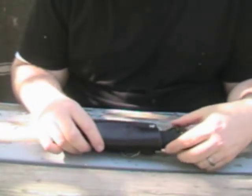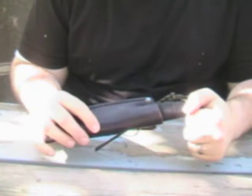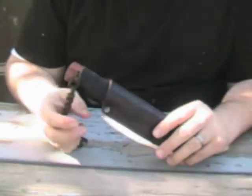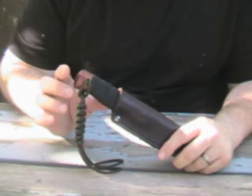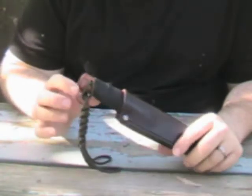I want to show you this little mod I made to the Condor Bushlore knife. I know it's a very popular knife, everyone knows about it — very common. I hate how high this sticks up though. It usually digs into my side and I have to reach higher than I'd like to withdraw the knife.